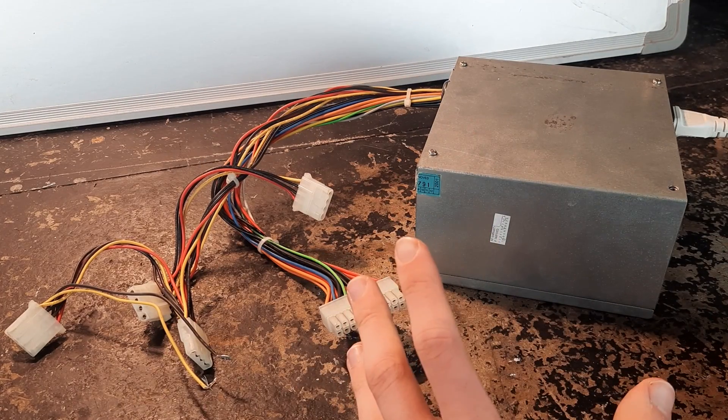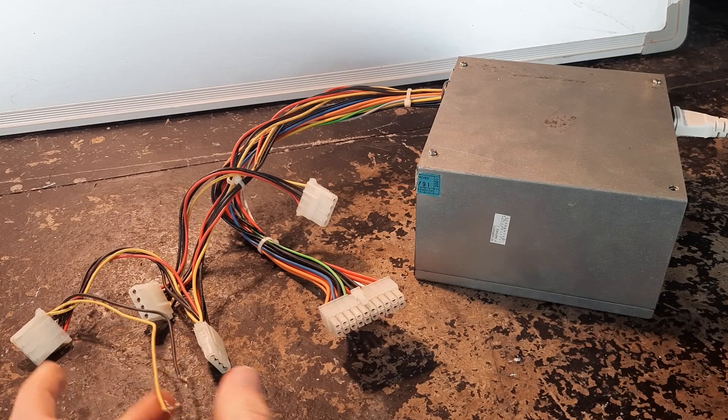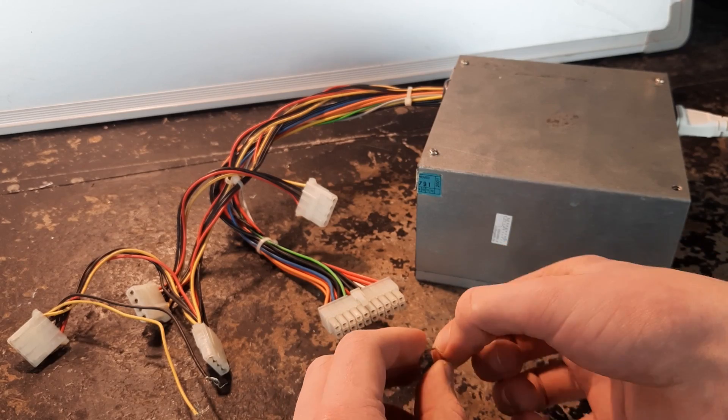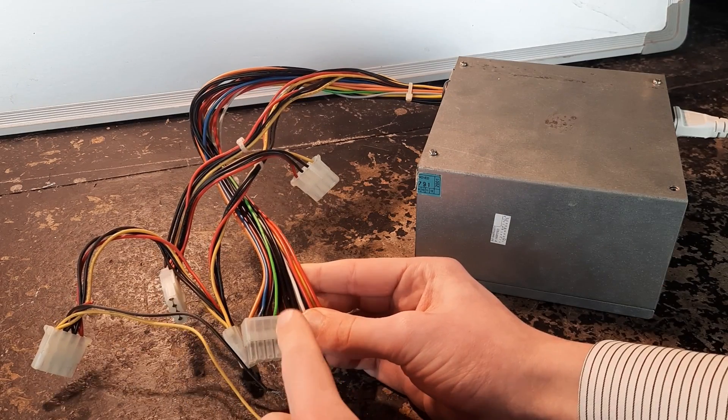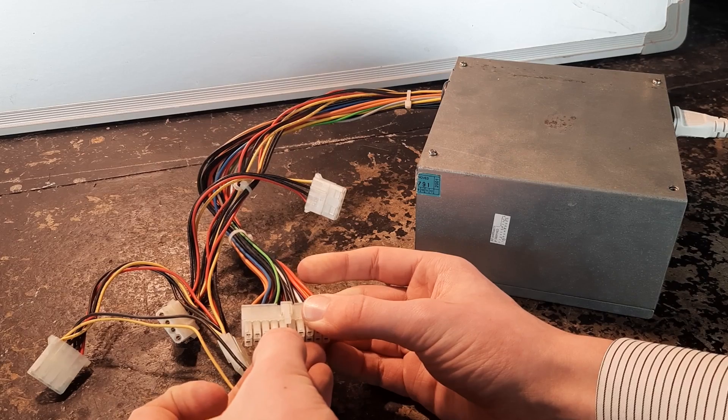Here's a trick if you ever want to test an old computer power supply. If it's plugged in and turned on you still won't be able to get any power out of it because it's in standby mode. What you want is a small piece of wire and you want to bridge the green wire with any black wire - I'm just going to bridge the adjacent pins.